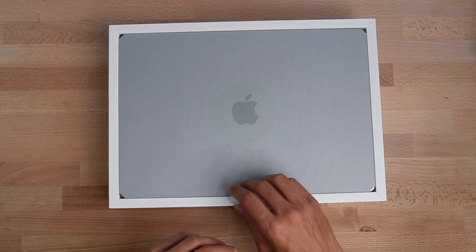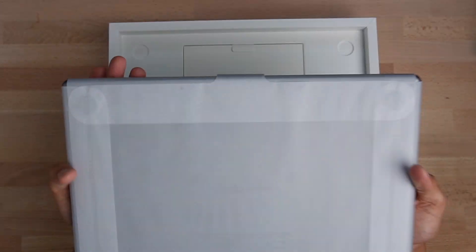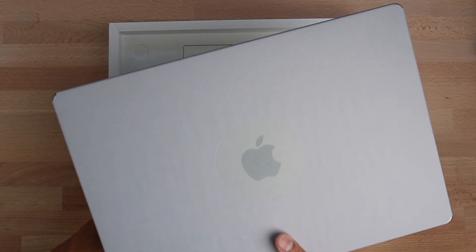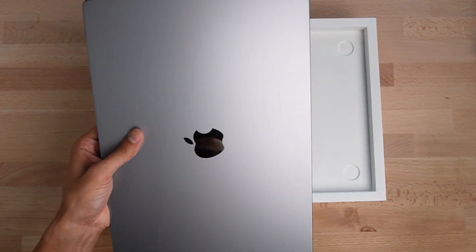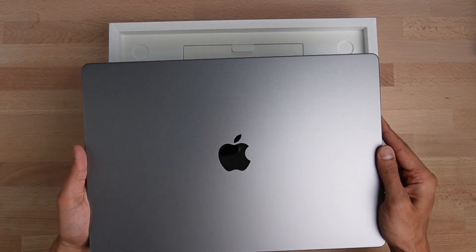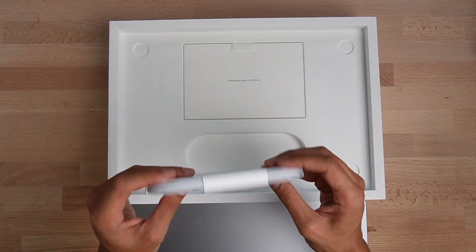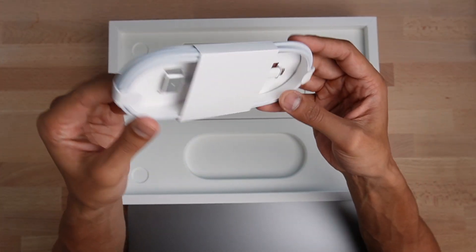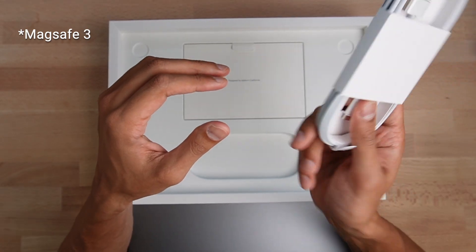Look at that Mac sticker. You can see it's very nicely wrapped. Check that out — it's just such a nice machine. We've also got the charging cables. I can't remember what this is called exactly, but I believe it's the new Thunderbolt cable or — sorry — it's the MagSafe cable, or the newer version of it.